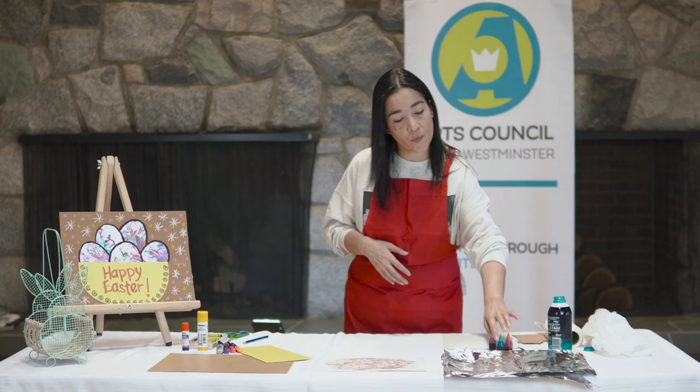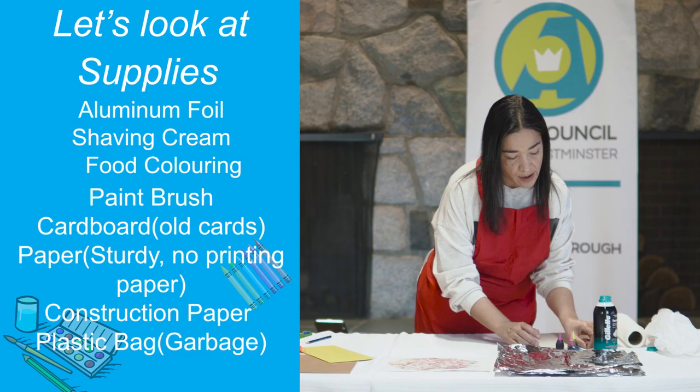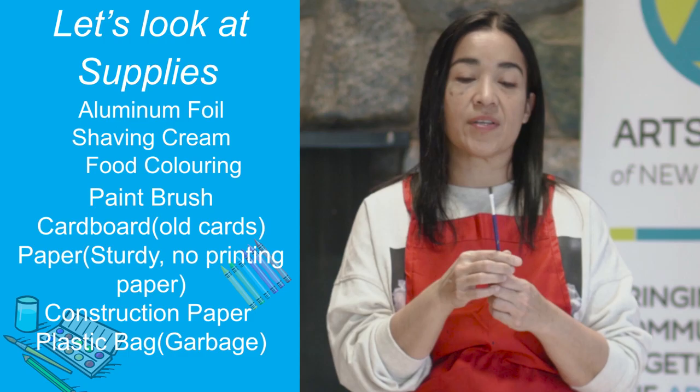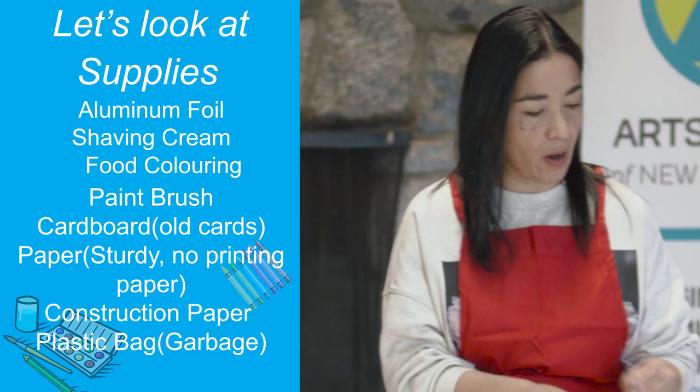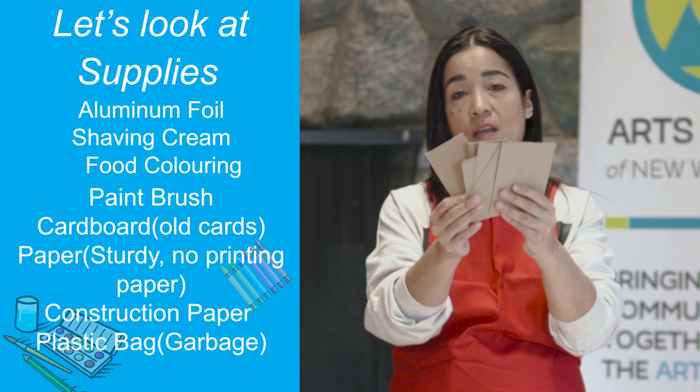As far as the materials are concerned, first of all we're going to need some aluminum foil. Shaving cream is one of those materials. We're also going to use some food coloring for this project. We are going to use a paintbrush - it doesn't need to be any specific size as long as you have kind of a thin bottom of the brush. We are also going to need some cardboard.